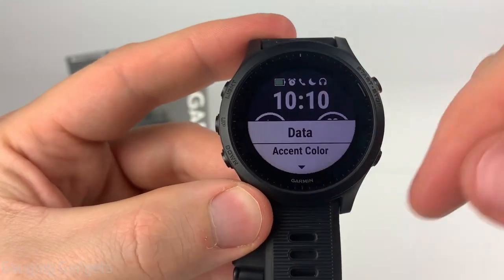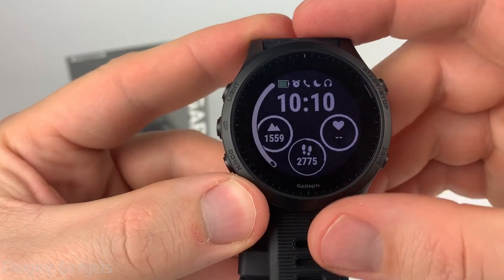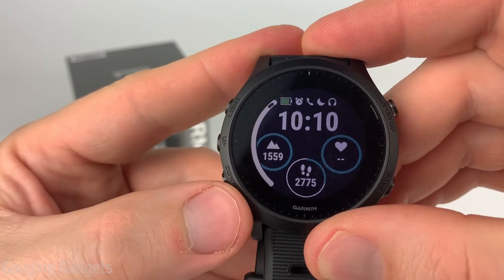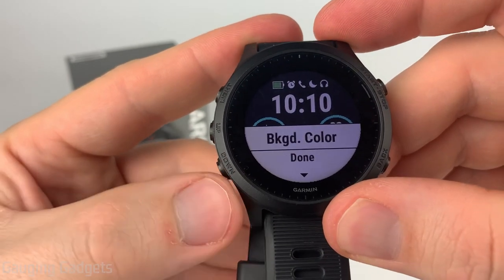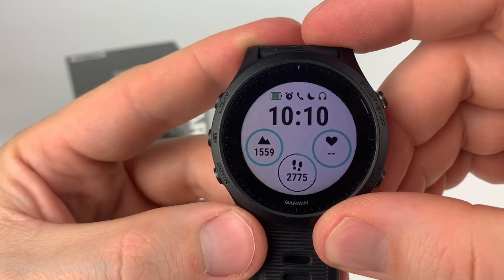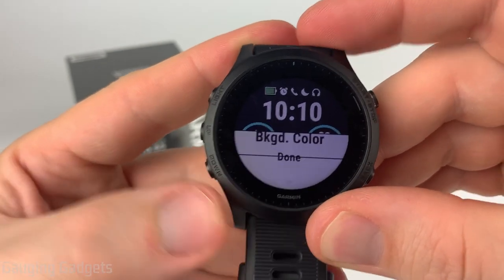Once we choose all the available data sets the menu will come back up, and from here we can choose our accent color. So if you're trying to match your outfit or something like that, you can choose what color the accents will be. I like that nice sky blue. Then we can choose our background color — that's going to be either white or black, and this has no effect on your battery life, so you can choose whatever you want. I like the black.